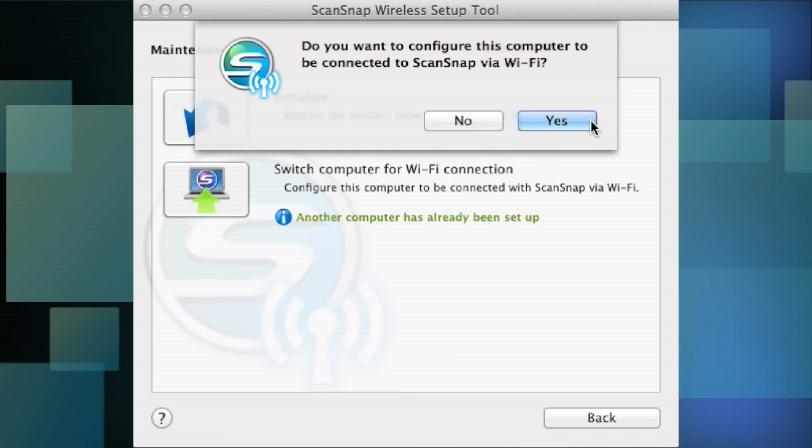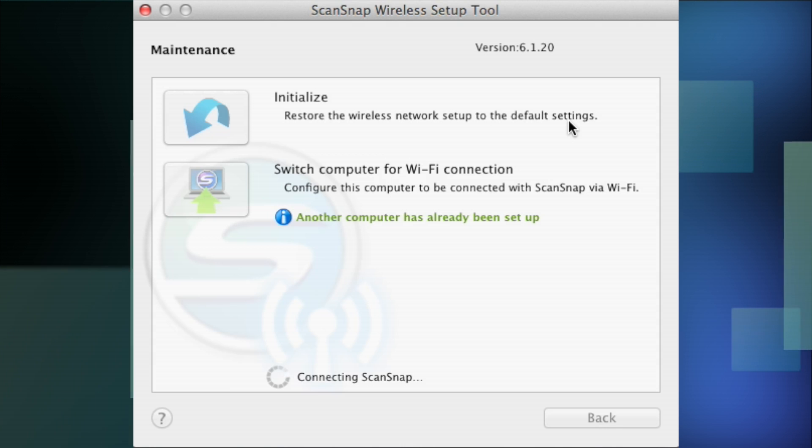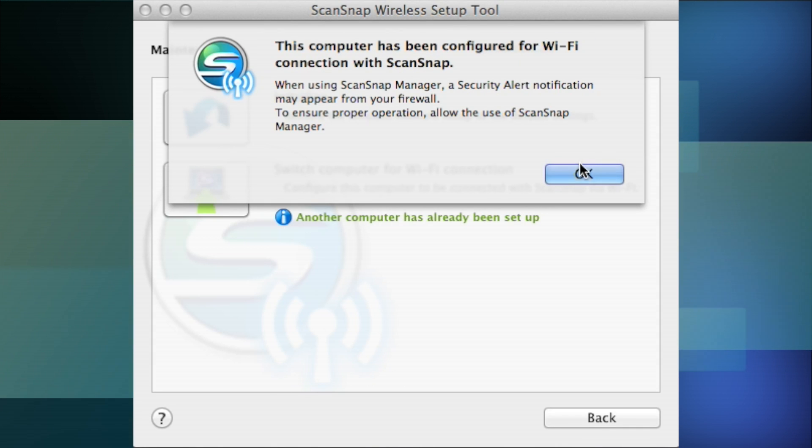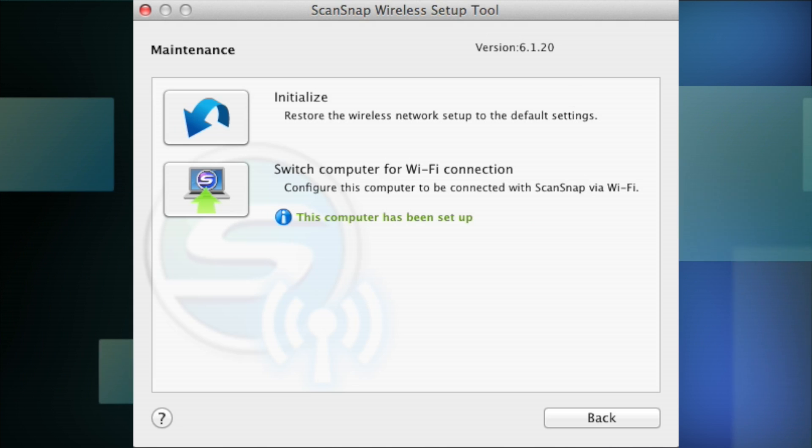You can change which computer can connect to the scanner wirelessly, but you have to plug the scanner back into the computer, load up the wireless utility, and then run a little swap program that will allow you to swap the wireless token from one computer to another.